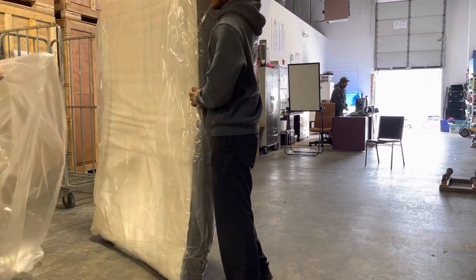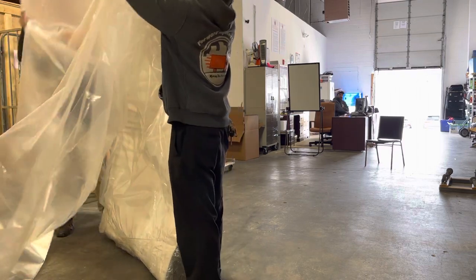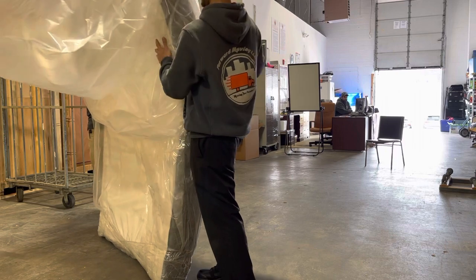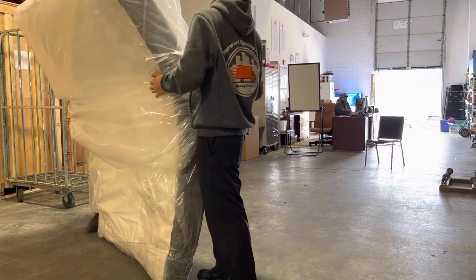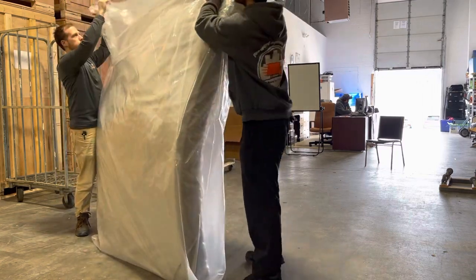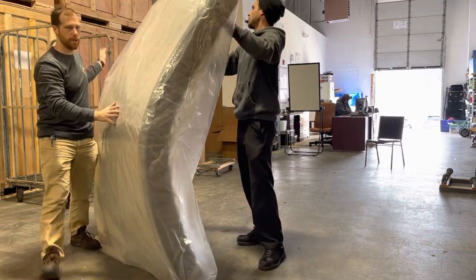Would you like to stand it up and then put it at the top? I like to lay it down, but you can also keep it standing up like this.